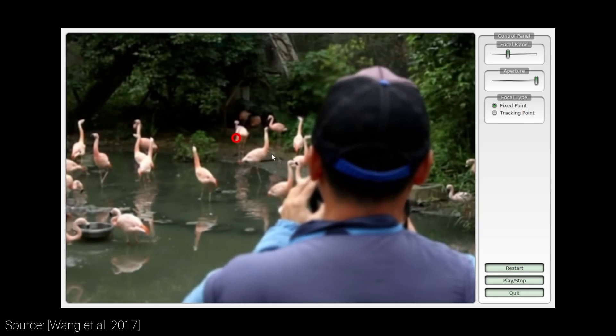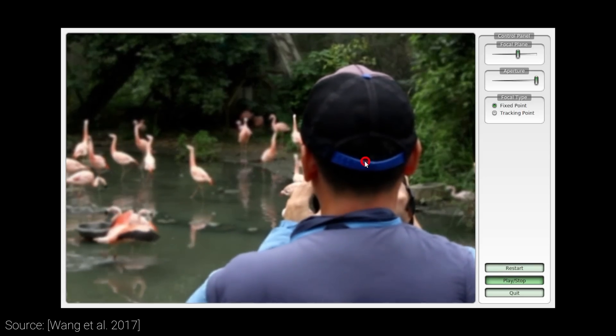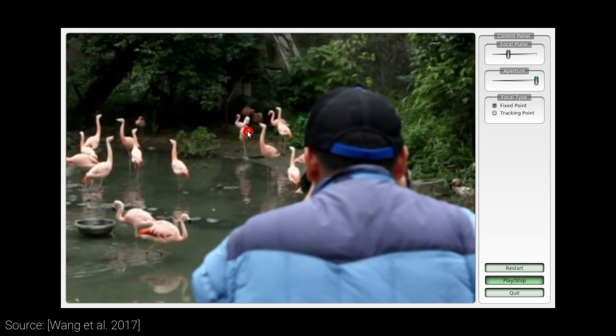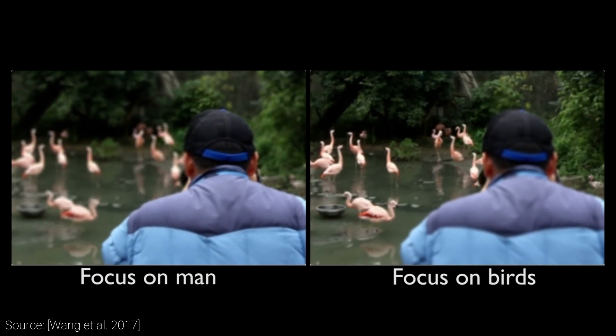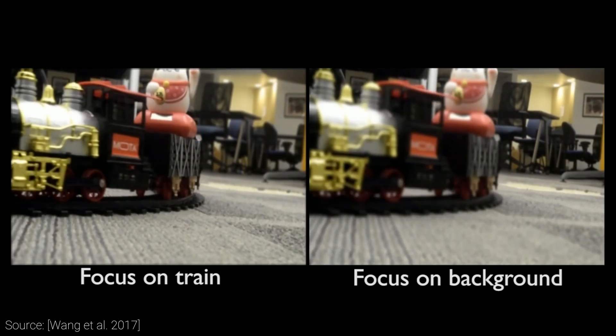But the magic moment is now gone, and there's nothing to do other than cursing at the blurry footage we are left with when showing it to our friends. However, if we have access to light fields, we can change some camera parameters after the photo was taken — including changing the focal distance, or even slightly adjusting the viewpoint of the camera.